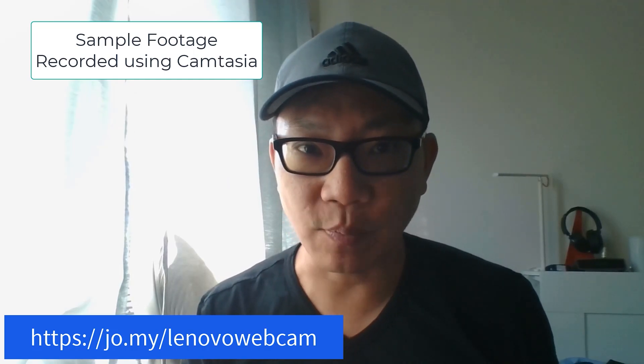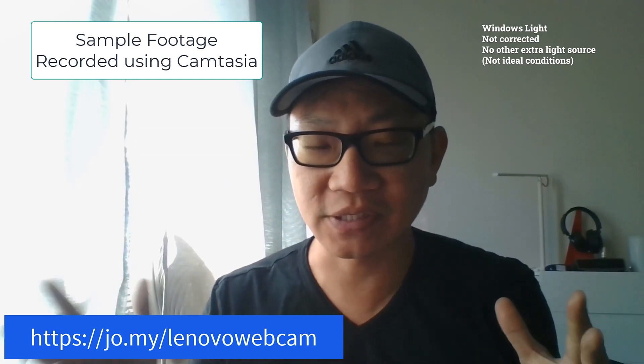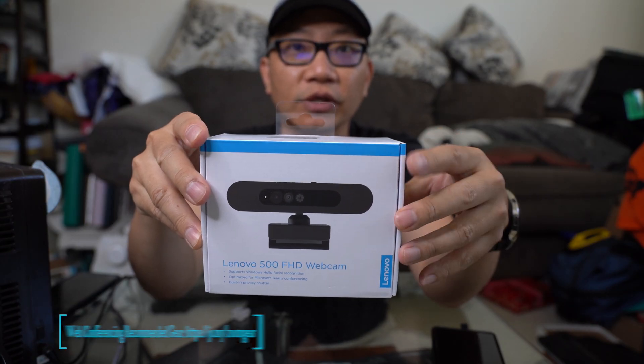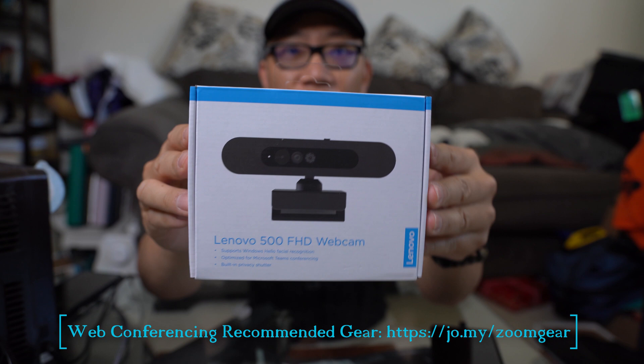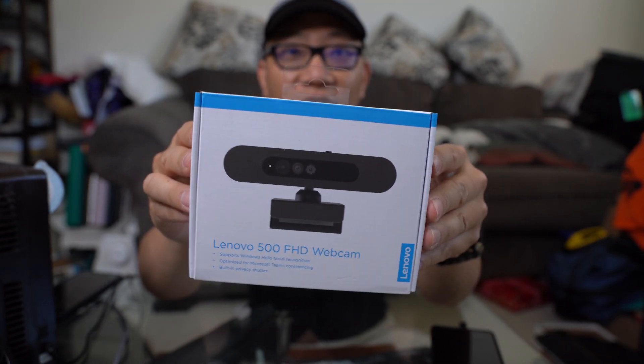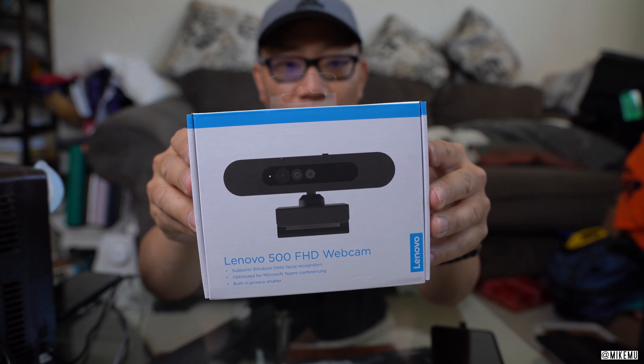This is sample video footage of when I'm in a Zoom call. Hey, what's happening guys? Mike Moo here. In this video, we're going to do a little unboxing and hopefully a quick initial review of one of the few webcams that actually became in stock during this quarantine.